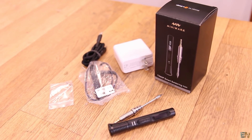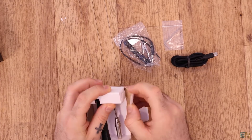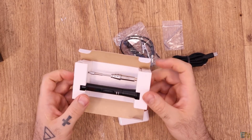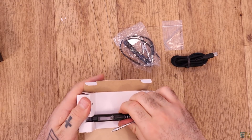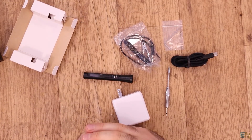So this is what we have inside: the power adapter, the ground cable, an Allen key, the silicone power cable, and the unit. There's also an inner casing here — I'm not sure how to open it without breaking it. I think once you open it, you won't be closing it back. But anyway, there you have it — the unit, the soldering tip, and the rest of the components. Now I'll tell you the specifications.